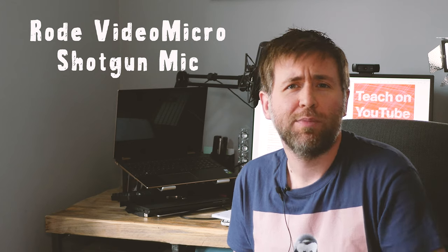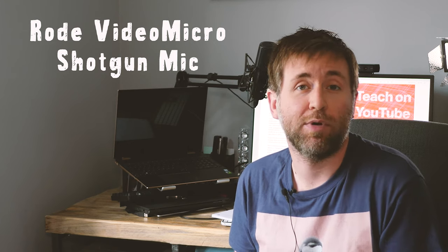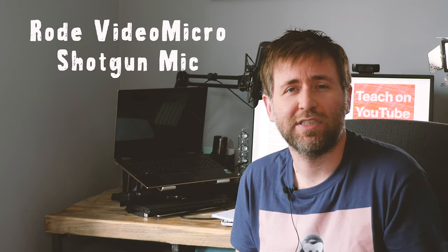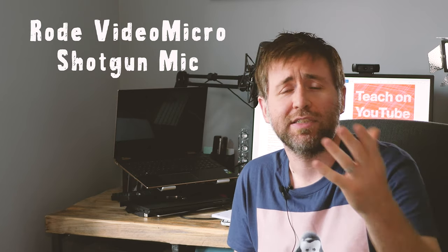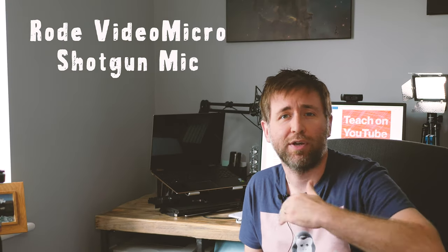My study is not a bad environment for sound because there's lots of books and other materials that are absorbing the sound and minimizing that echo, reverb, and reflections which cause poor quality sound. But if you're in any kind of room that's even larger than this, then having a shotgun microphone above the camera at that distance is going to be a bit difficult. You want to actually move the microphone closer to you.